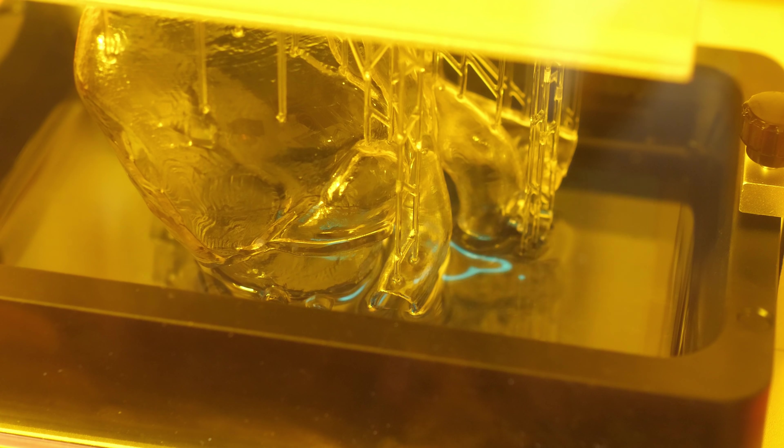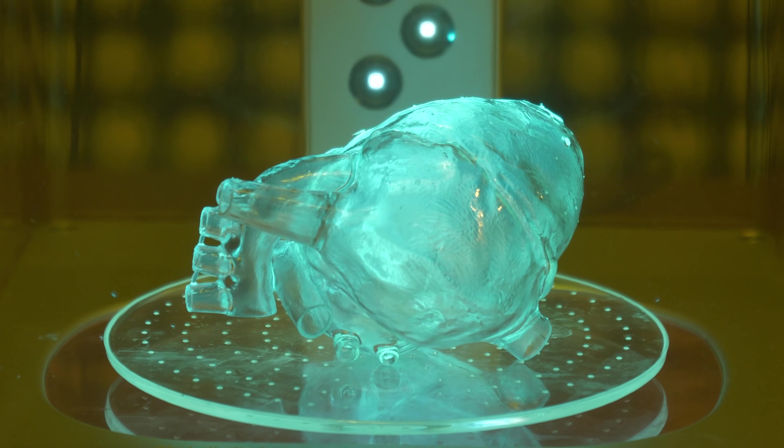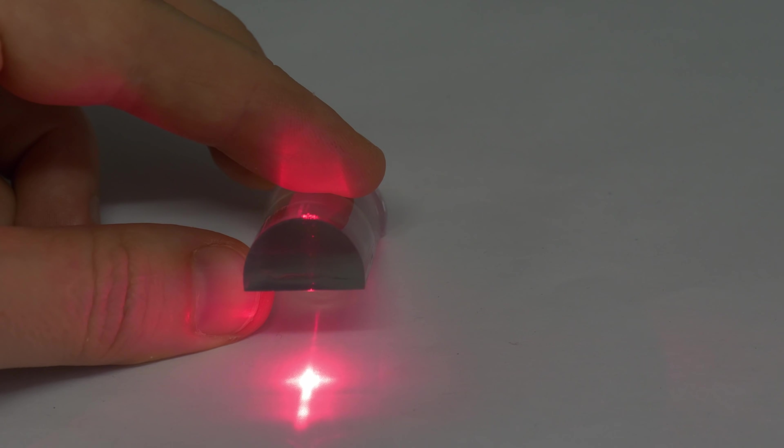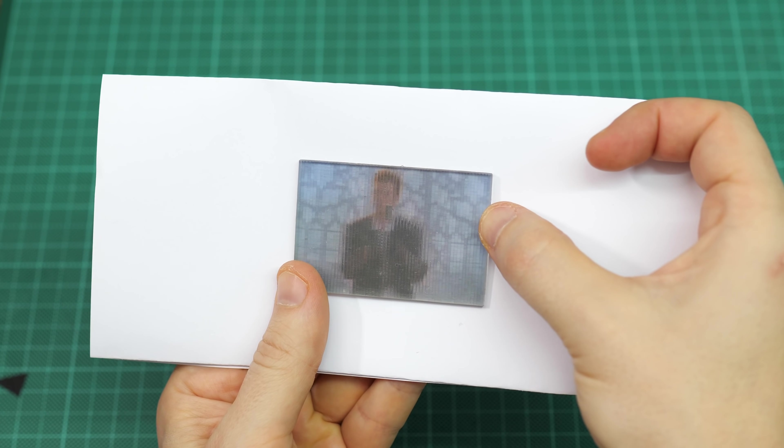Hi, this is Bitluni and today I will share my first month of experience with resin-based 3D printers — and I can tell you my opinion completely changed on those.